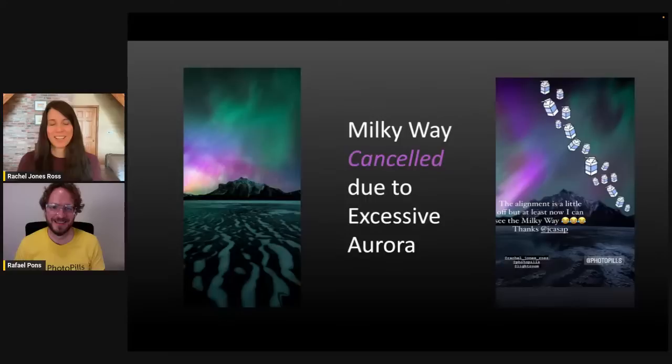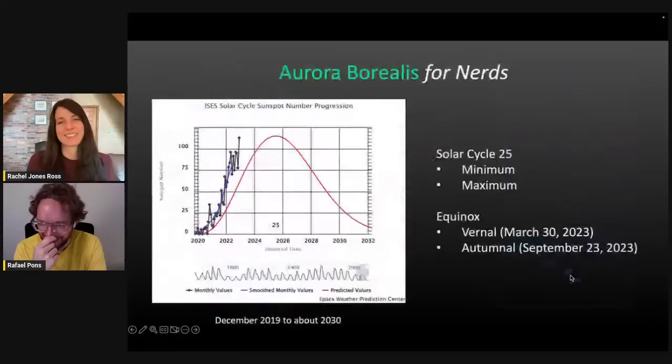Around 4:30 AM it was just dancing all over the place. When I processed the time-lapse, the snow had actually turned purple from the reflected light when the aurora got really red and magenta — the entire foreground turned purple according to my camera. I've never seen snow turn purple from reflected light before. Then I had to announce to the entire group that the Milky Way was canceled due to excessive aurora — which I've never had to do before. I had one camera pointed at the same composition all night hoping to get aurora and Milky Way together, but it was just too bright. One of our guests afterwards edited a Milky Way into my image — albeit we have to work on his processing skills.